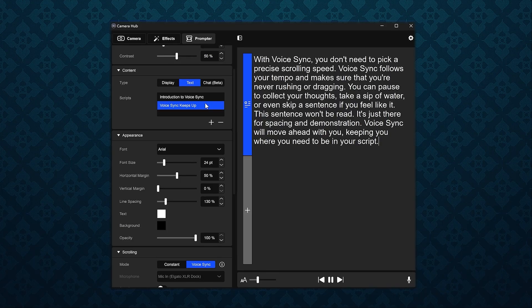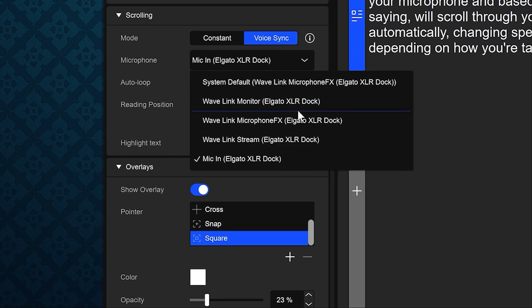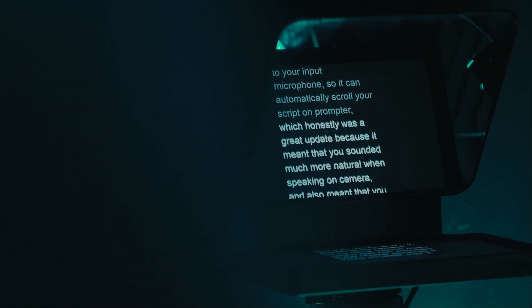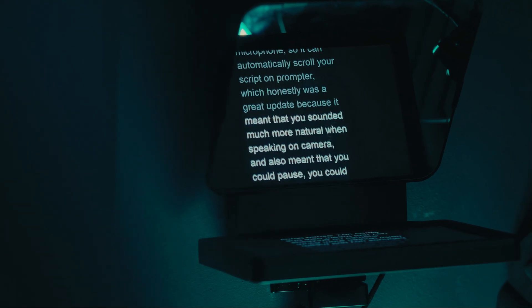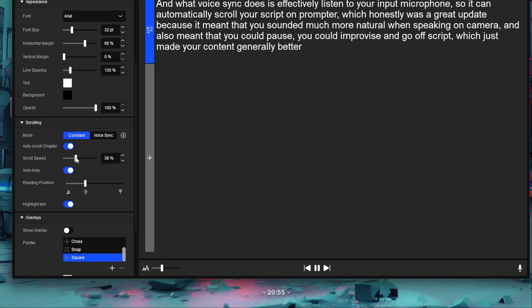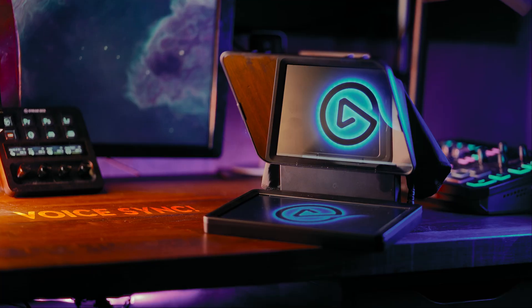About six months ago Elgato introduced something called VoiceSync to CameraHub software. What VoiceSync does is effectively listen to your input microphone so it can automatically scroll your script on the prompter, which was a great update because it meant you sounded much more natural on camera. You could pause, improvise, go off script — which made your content better. Before VoiceSync you had to guesstimate your speaking speed and set a consistent manual scrolling speed.